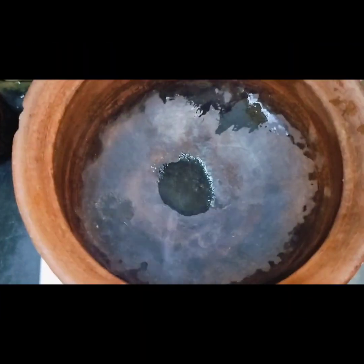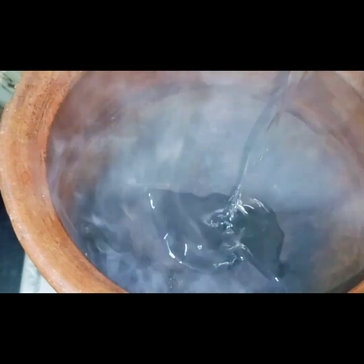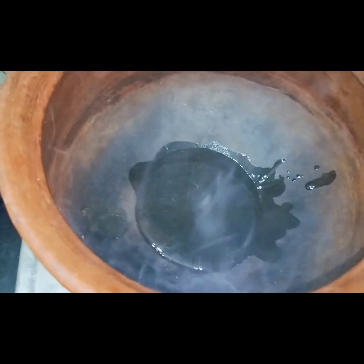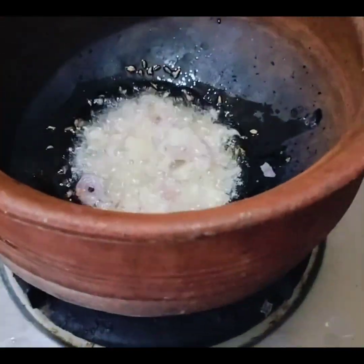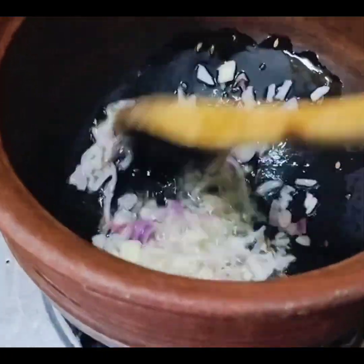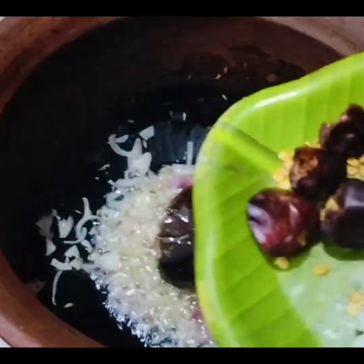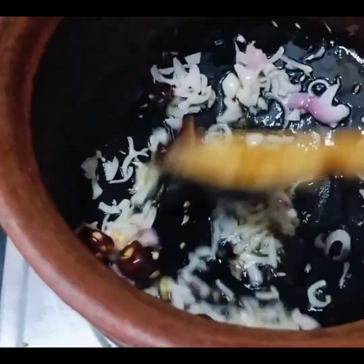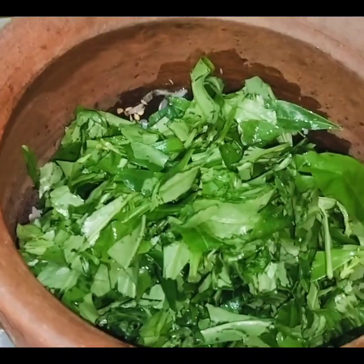Now let's cook the baking powder. Add 1 spoon oil, add 10 spoon oil in half, add 6 spoon oil. Add the baking powder. You should use baking powder — don't forget to use baking powder.